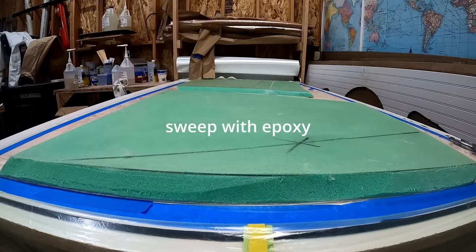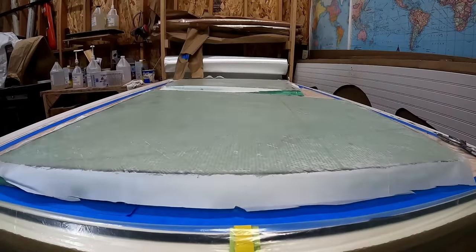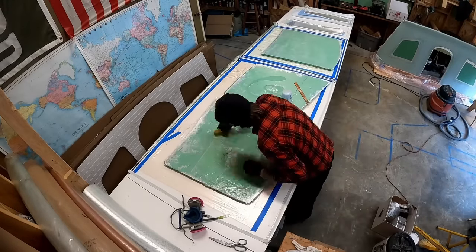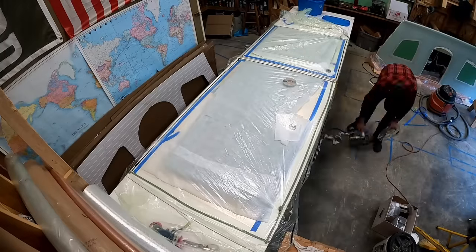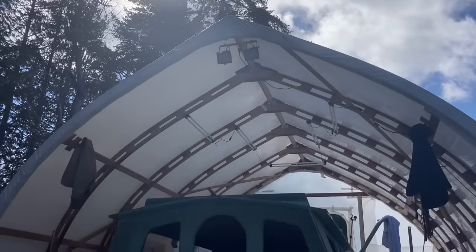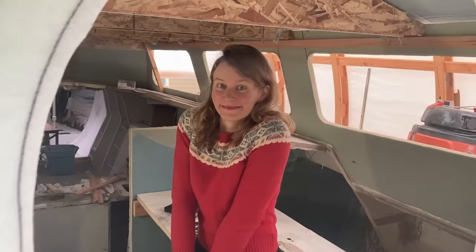Finally, the windshield, which will have a few windows when it's done, was glassed in. We stood back and saw that the doghouse was finally coming together. It's a little house on a boat. I love it.